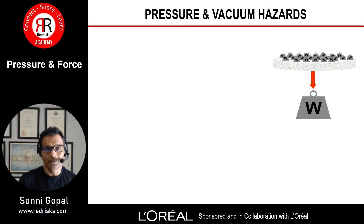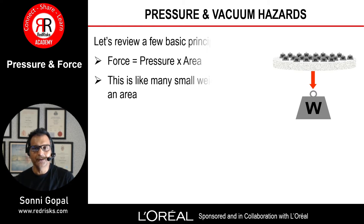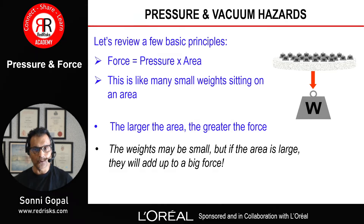It's always worthwhile to start with some definitions, especially when it comes to pressure and force. Force is pressure times area — think of it as many small weights sitting on an area. The larger the area, the greater the force. The weights may be small, but if the area is large they will add up to a very big force.